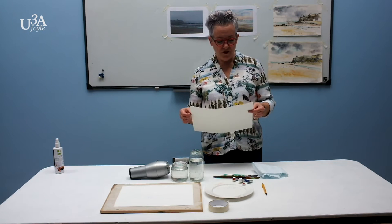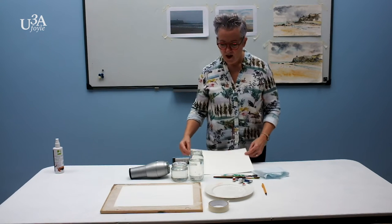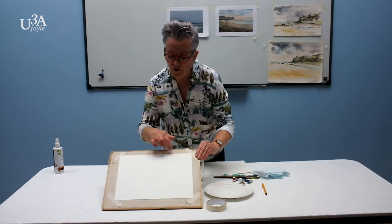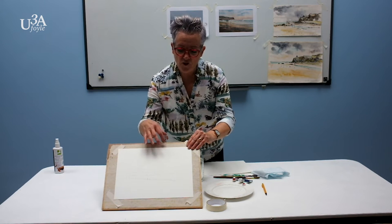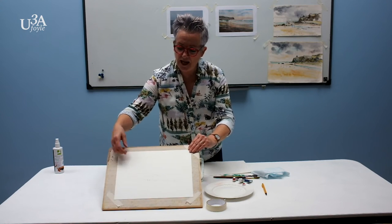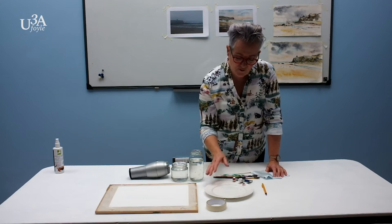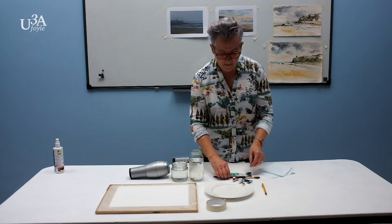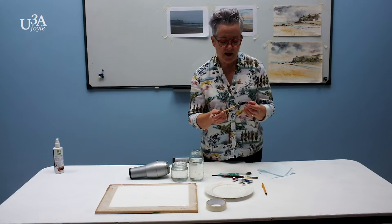The materials we are using today: watercolour paper which is 140lb or 300g — nice and stiff, good watercolour paper. I have secured it on the board with masking tape on the corners, not all round, because sometimes it creates bubbles or pleats when the paper expands and gets wet. I have a good plate with wells for mixing, a toothbrush, kitchen roll for mopping up, a size 10 pointed round head brush, and a size 2 silk brush.